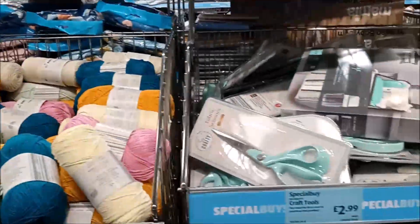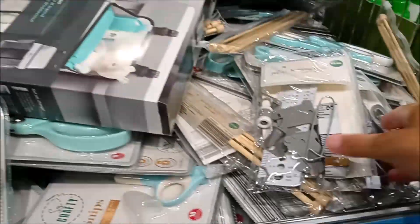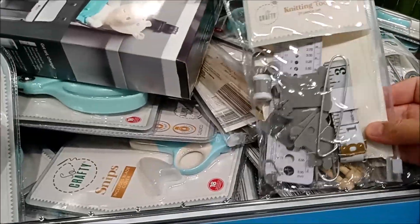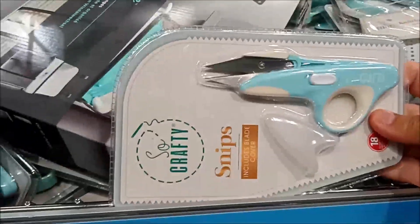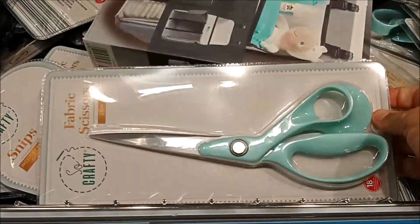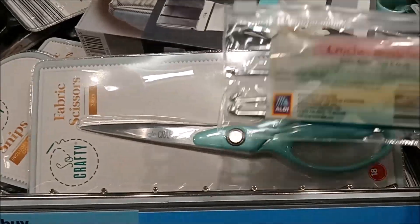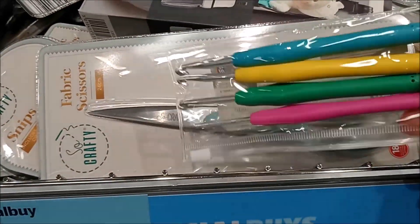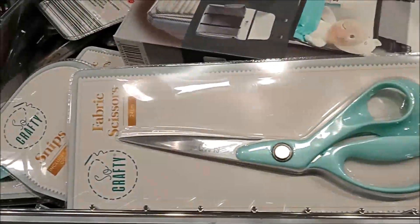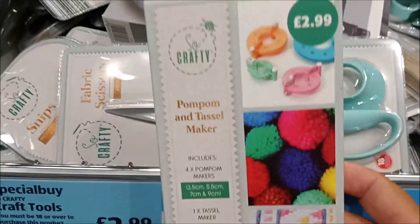There are some more accessories: scissors, needles, snips. I think they did crochet hooks as well — yes, there's a crochet hook set of four. There are some silicone handles and a pom-pom and tassel maker.